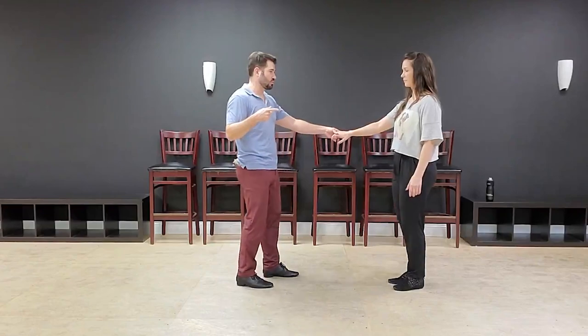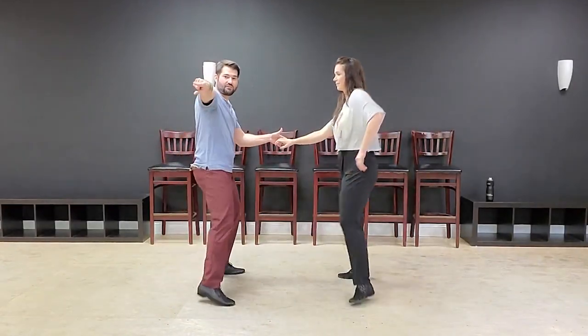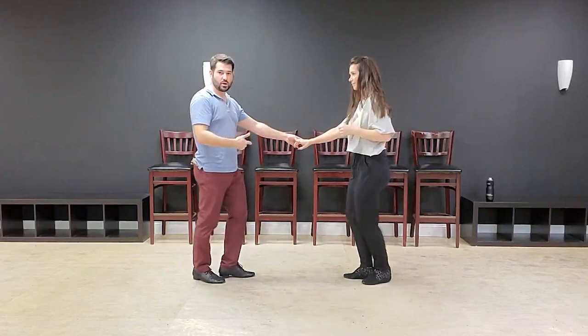We don't want it to just be lifeless, so we're not just going to walk-walk. What we're going to do is take that walk to the side — leaders to the right, followers to the left — and we're going to go: one, two, three and four, side five, bring it back, triple, stretch.